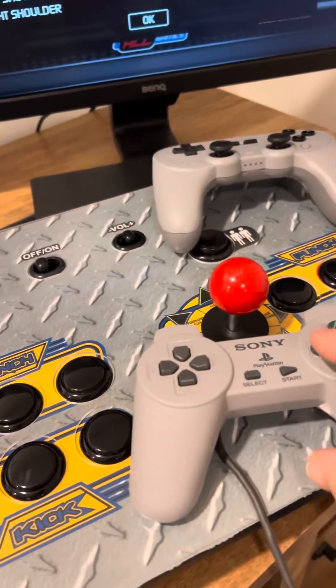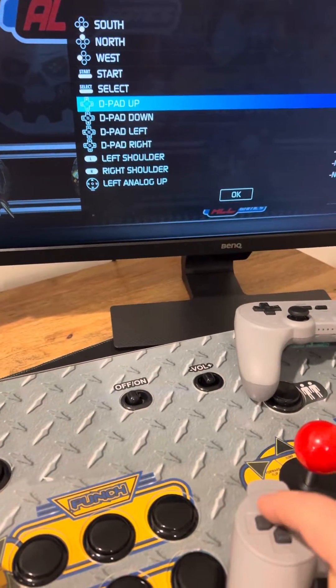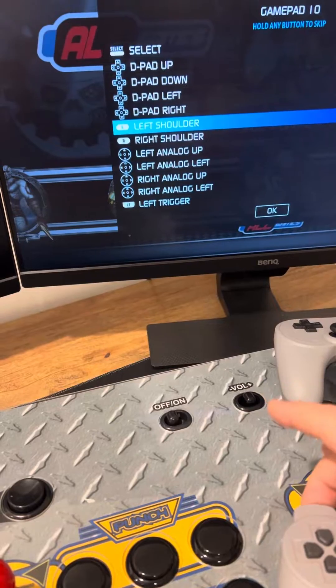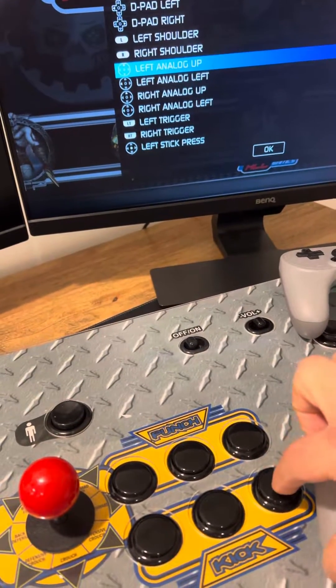Now it's going to ask you to push Start, and then Select. Then it will ask for the D-pad: up, down, left, right. And then your left shoulder button, and then your right shoulder button.